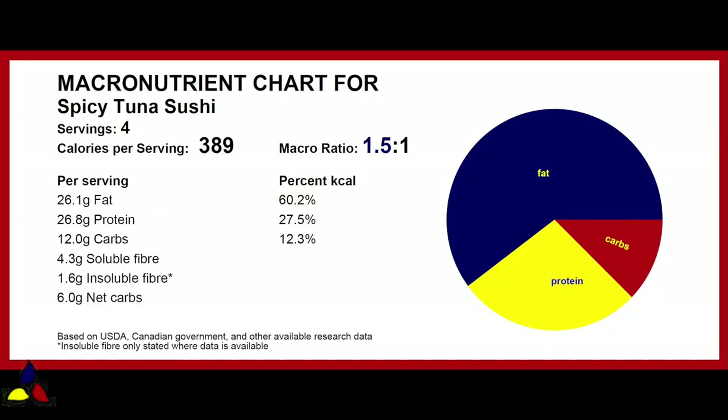Let's look at the macronutrient ratio for this spicy tuna sushi roll, which is 1.5 to 1, with 12 grams of total carbs, 4.3 grams of soluble fiber, 1.6 grams of insoluble fiber, resulting in only 6 grams of net carbs per entire sushi roll, which is 8 individual sections.